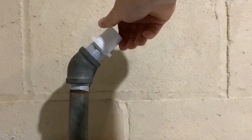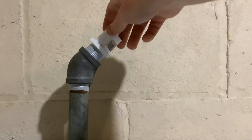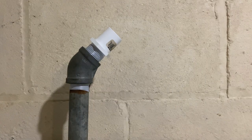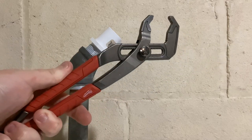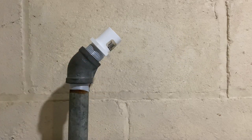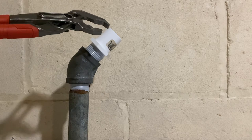Of course, you'll start with your hands. There may be some cases where with the plastic you could just use your hands, but you usually want to add an extra tighten with channel lock pliers. You never want to use a pipe wrench on plastic pipe because you could break it, so always use channel lock pliers and give it an extra snug.